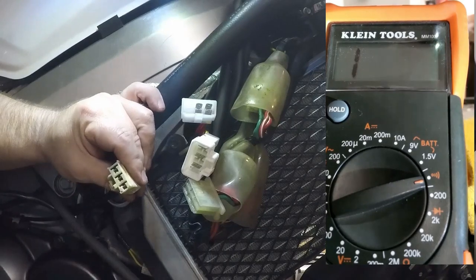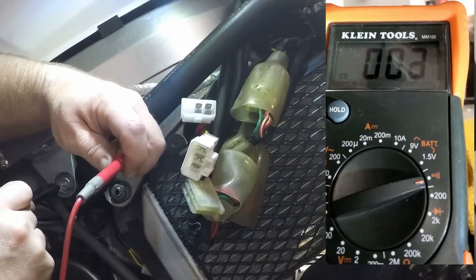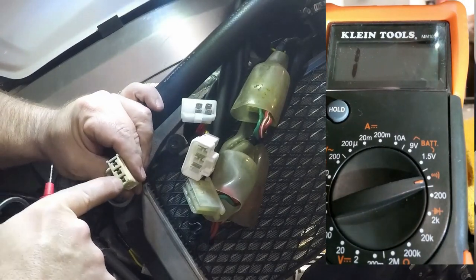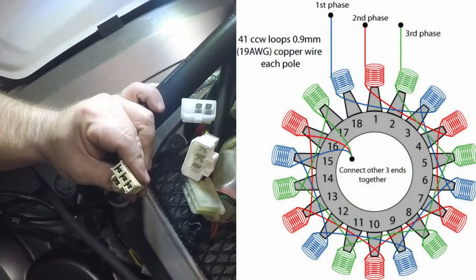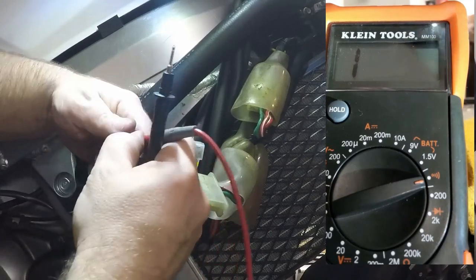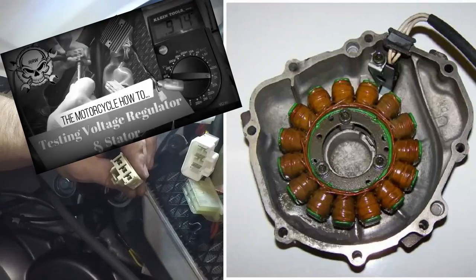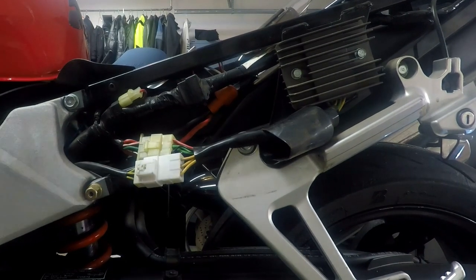One of the feedback comments from the last video on stator testing mentioned that I didn't test the AC current coming off the stator, and defaulted to the Honda test of checking for ground continuity to determine if the stator has a failed phase circuit in it. What we don't want is continuity between any one of these three phases that come off the stator going into this plug to the bike itself. For those of you that have asked, here's what it looks like when you test for AC output of your stator.